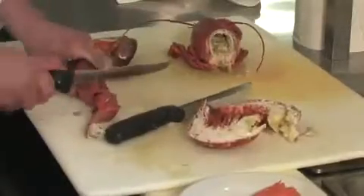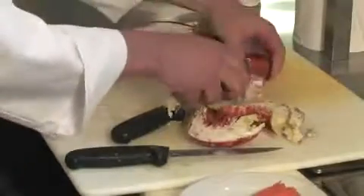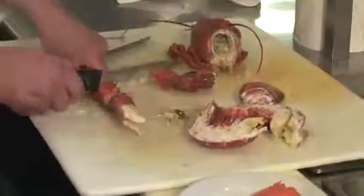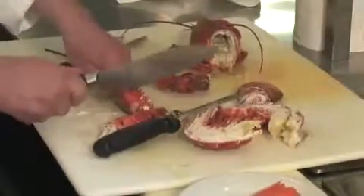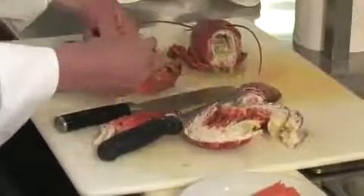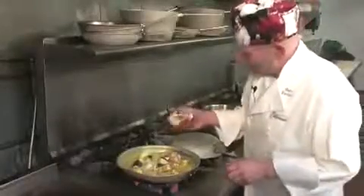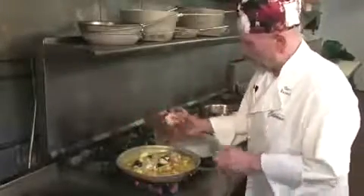We can leave the lobster whole, or we can take it out of the claws and out of the shells. But what we're going to do is leave it in there like this — it looks much nicer. It's a little bit messy to eat, but people will definitely know that it's fresh lobster. And what we're going to do right now is take all the roe and put it into the stock, because the roe gives that really beautiful lobster taste.